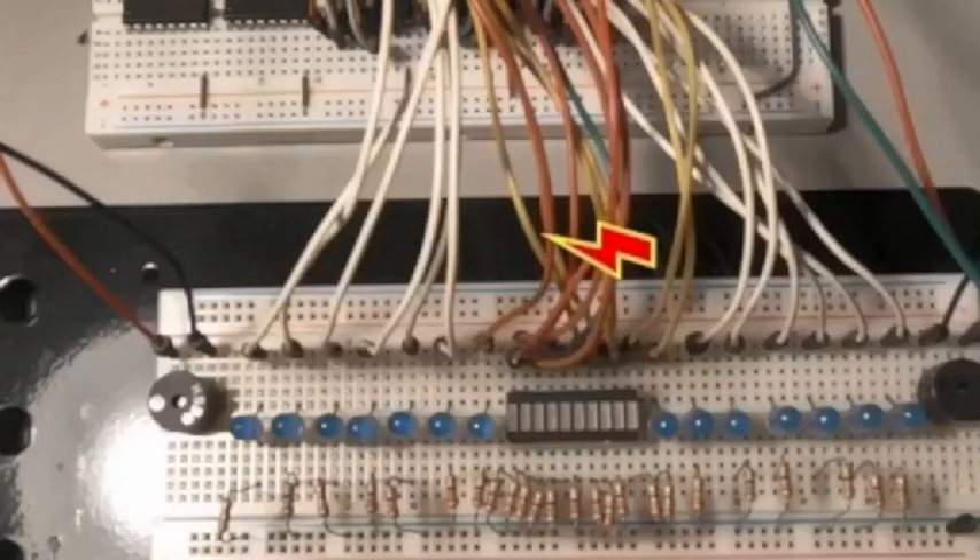These are my buzzers — don't worry about these. They were in my last video. They're hooked up but I'm not talking about them here.